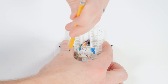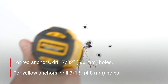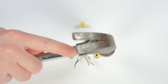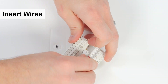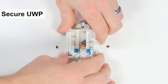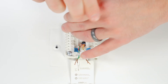Mark the screw positions and drill holes at the marks. Insert the supplied wall anchors and lightly tap them flush to the wall. Pull the door open and insert the wires through the back. Place the UWP over the wall anchors, then insert and tighten the supplied mounting screws until the UWP no longer moves. Do not over tighten.